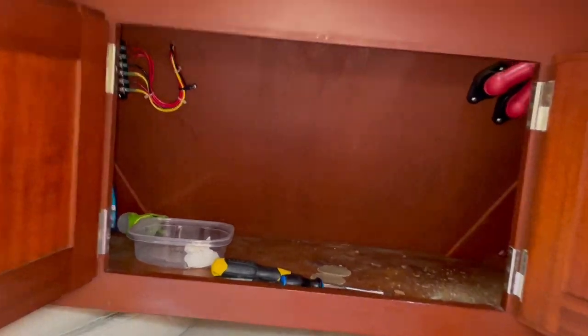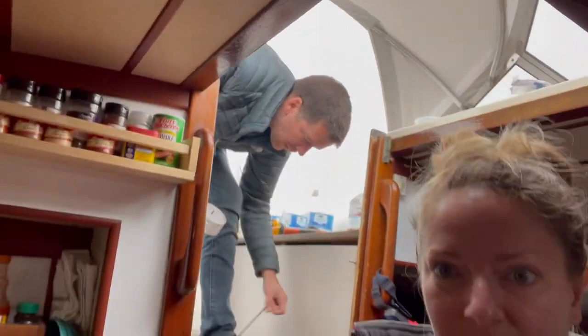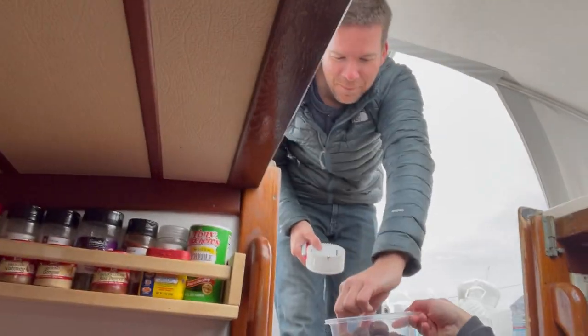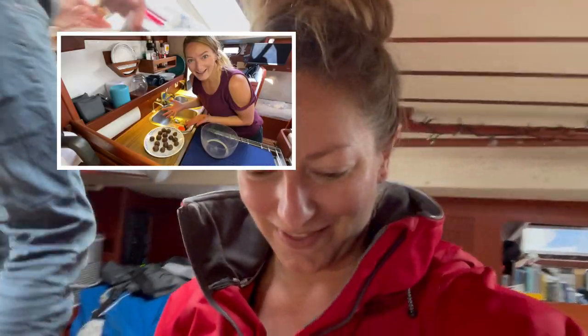This is the tapping Jeff was talking about. There's the mess it's making in the front cupboard here in the V-berth. I'm working on the hunger here. Why don't you have an energy bite? Good timing. Don't mind if I do — they're delicious. If you want to know more about them, I'll link the video in the description down below so you can check out the recipe.